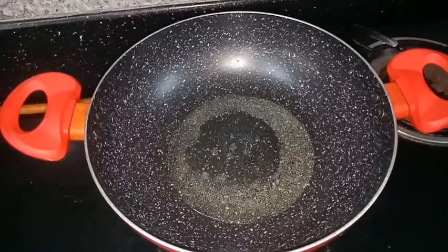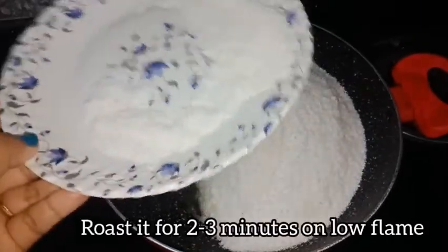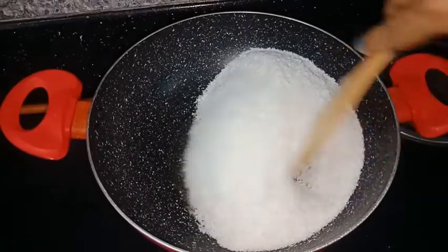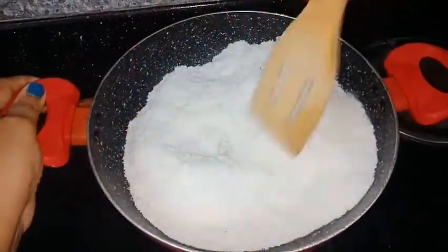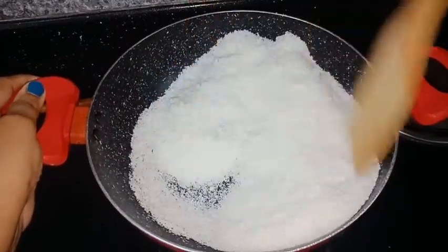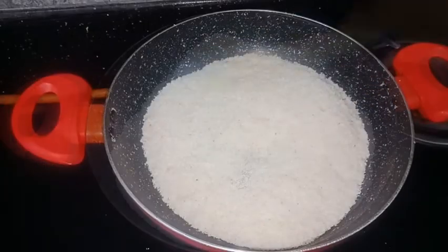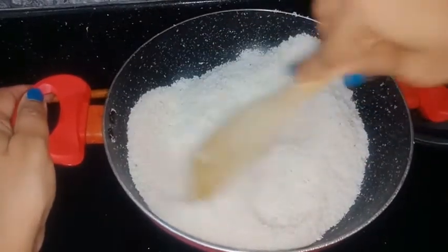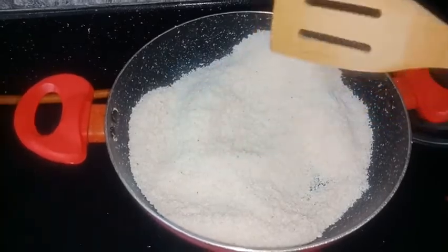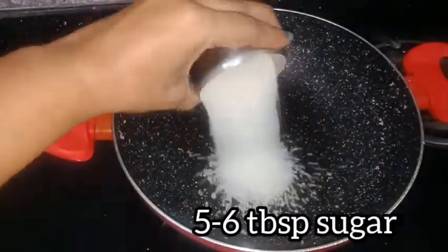When it is warm, we will add coconut. We will add a little coconut powder and mix it in.